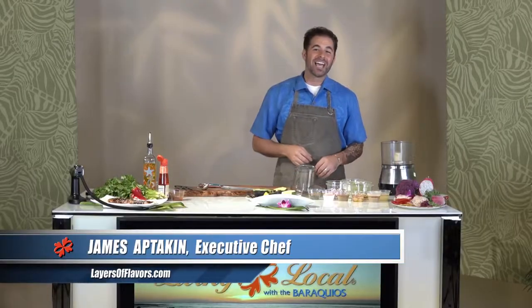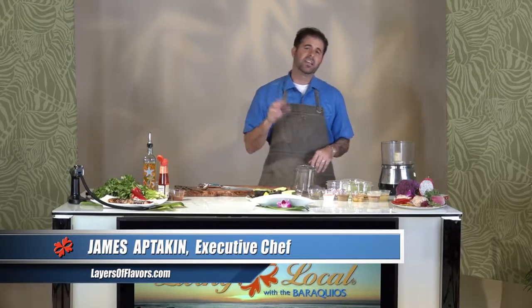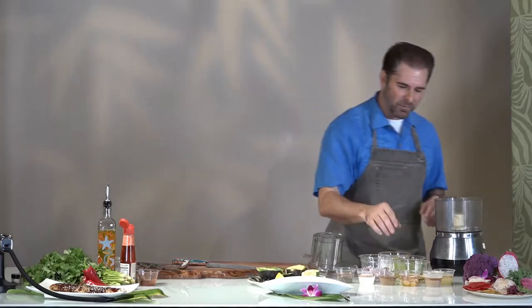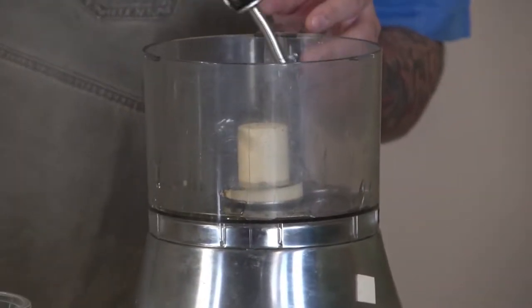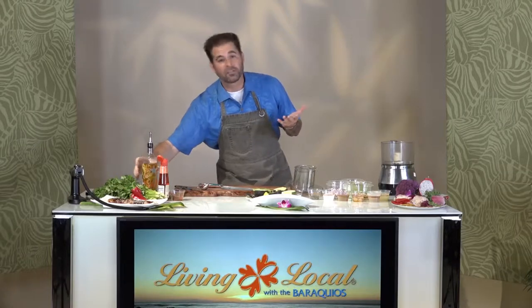Welcome back to Living Locale on Living Local. I'm James Aptikin and we're going to be cooking a really healthy hummus. It's one of my favorite things to do. And hummus, guys, is really simple. You're just going to start off with a little oil. Here's the cool part — we've got this beautiful mac nut oil that we can do right here from the islands. I love to use everything local as I possibly can.